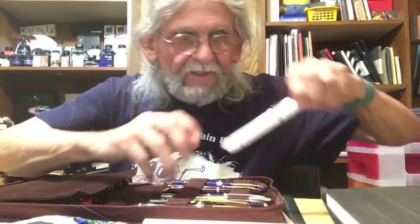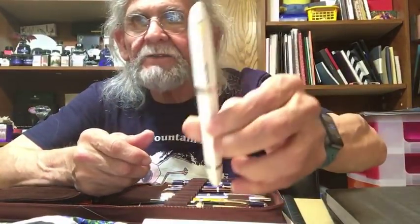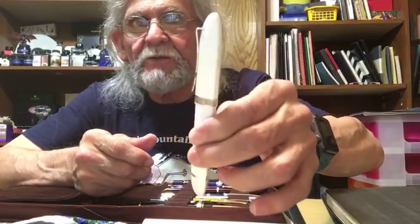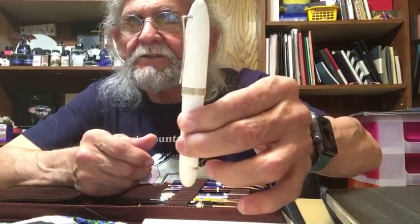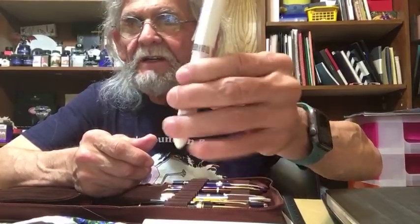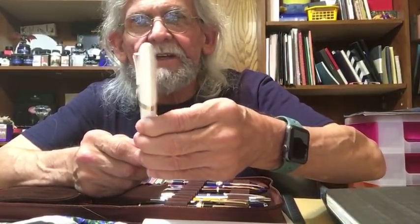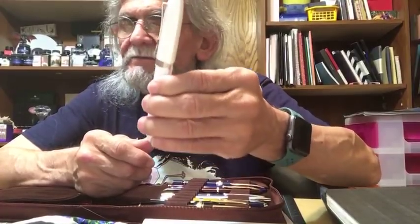Another pen I like is the Omas. It's cartridge-only but it writes really sweet. I needed a white pen and this is it — a really nice writer.